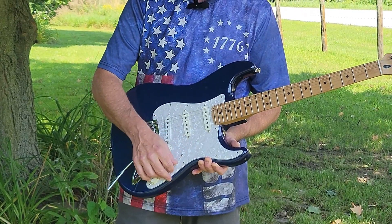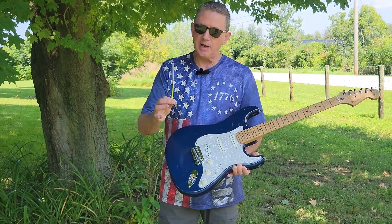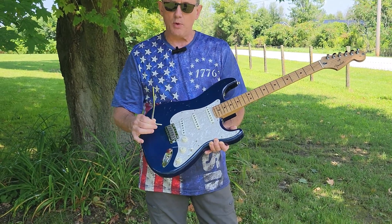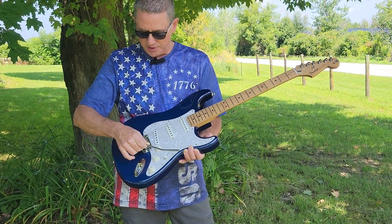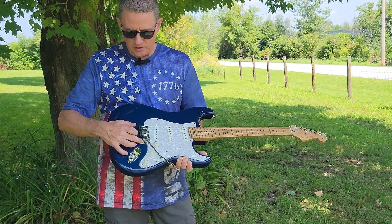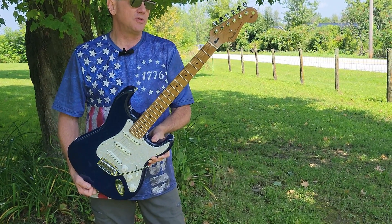Whatever position I'm in — neck, bridge, or intermediate — I can blend in any pickup combination. I've also replaced the regular tremolo bar that these come with. I've never really cared for the threaded tremolo, so I prefer this beefier push-in bar. It's much more stable and has a little set screw so you can adjust the tension.